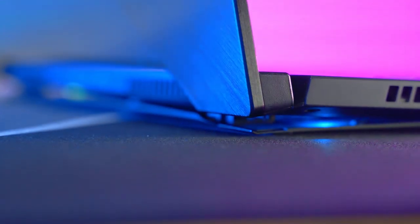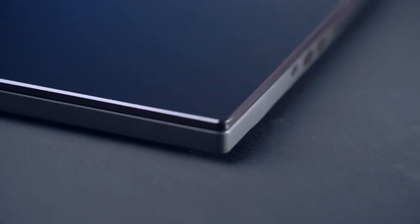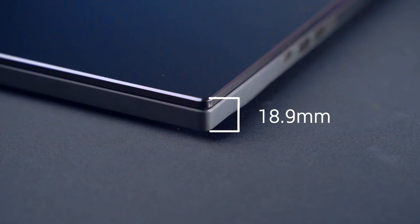It's got subtly chamfered edges that dig deeper near the front to let you open the laptop with ease. Every time you open it, our AES cooling solution lifts the bottom of the laptop off of your desk. This gives us access to cooler air as well as 22% more airflow and reduced noise compared to standard gaming laptops. This small but important detail is one of the reasons that the S15 measures just 18.9 millimeters thin.